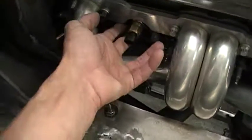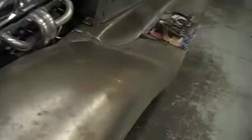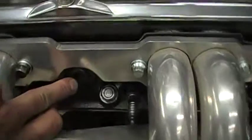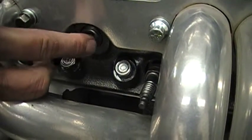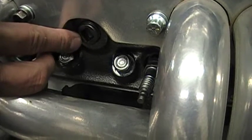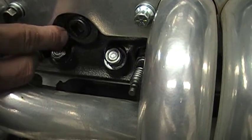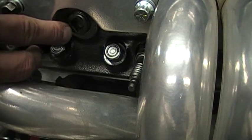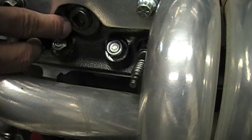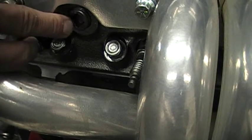This literally took all day to put in, and I'll show you why. Originally it comes like this — it's just a square-headed pipe plug. You can always play general after the war. I should have probably removed that before the head went on — I could have heated it up with a torch. This one here actually still has to come out because it's going to be for my temperature gauge.